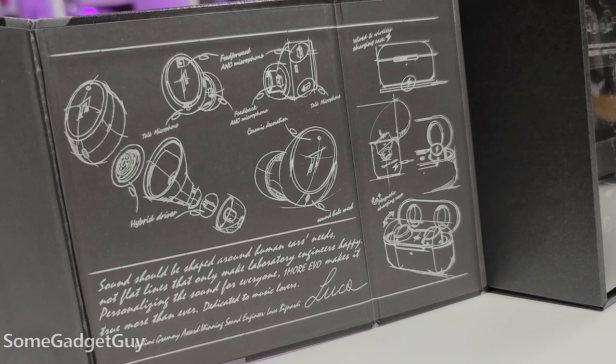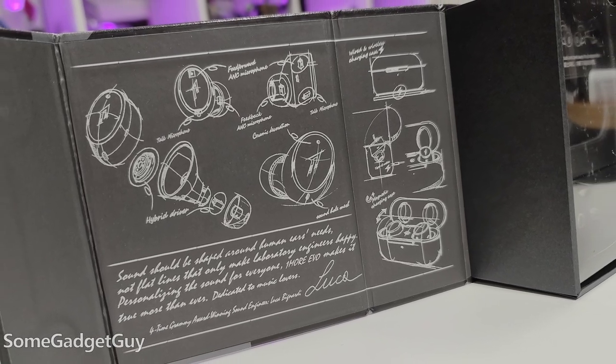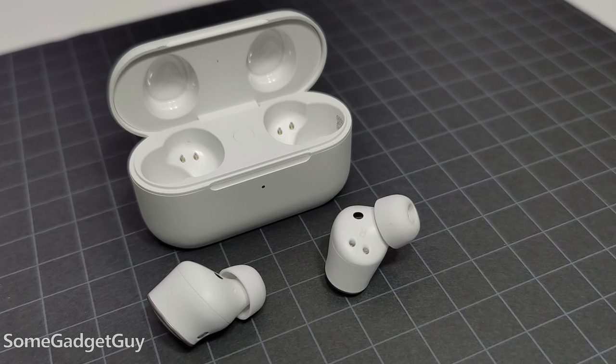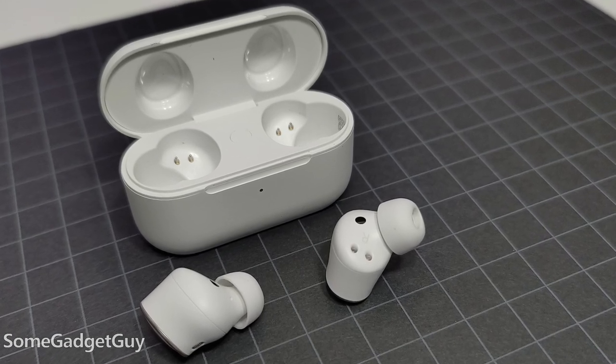Solid thumbs up there. All the tech stuff is top tier, but these are earbuds — so how do they sound? We're going with lively, colorful, and rich. I genuinely like One More's tuning. Where I used to feel they got a bit low-end heavy, they deftly avoid being skull rumblers now. This hardware combination has been bulletproof on previous One More buds, and it plays well here too.